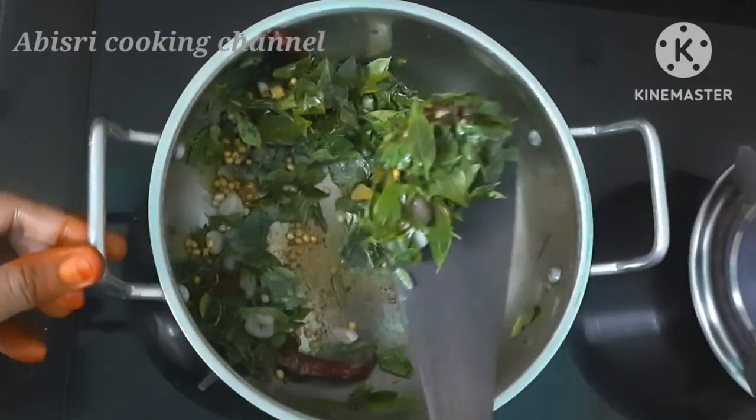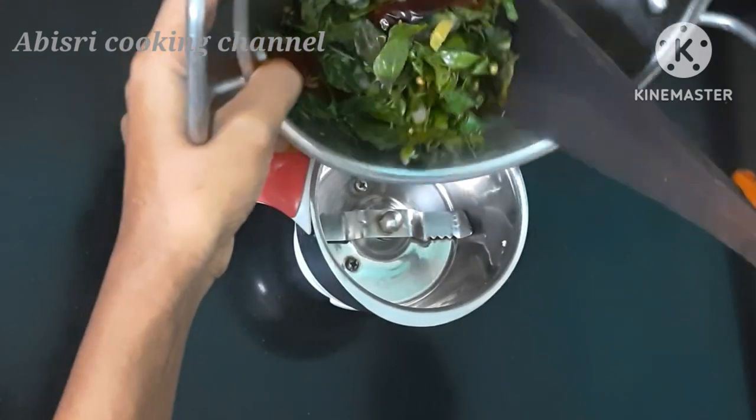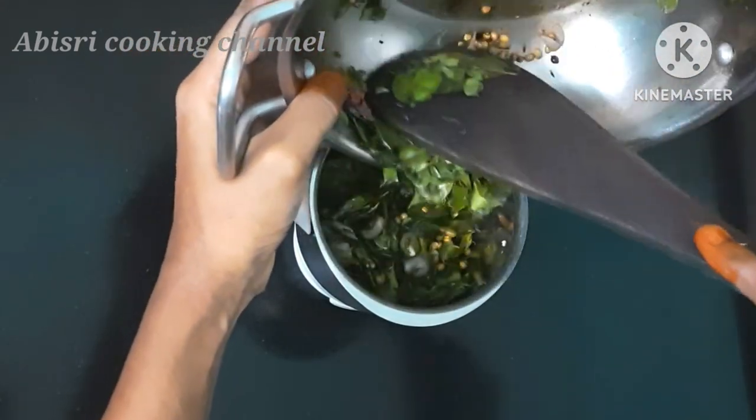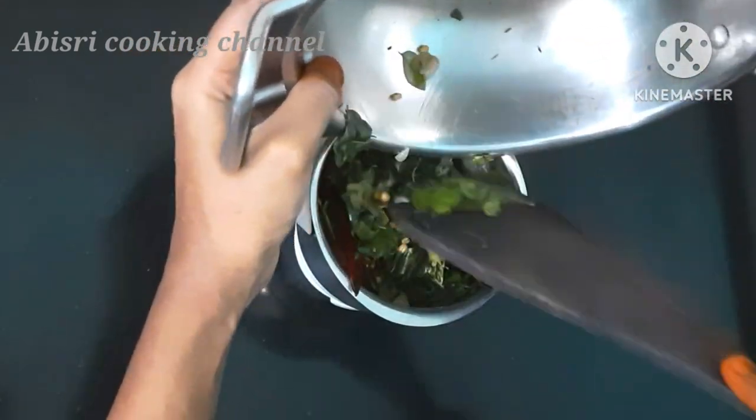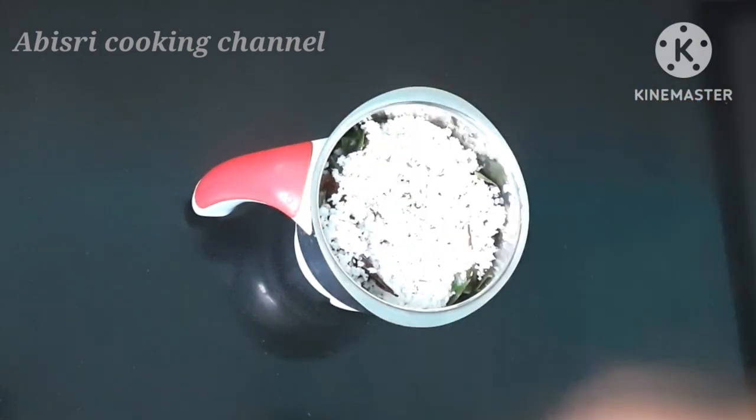Put a little bit and add it. If you don't like it, you will be able to play. I will be able to make this video. Now I will put all the ingredients in the mix. I will also add 3 tablespoons of mix.